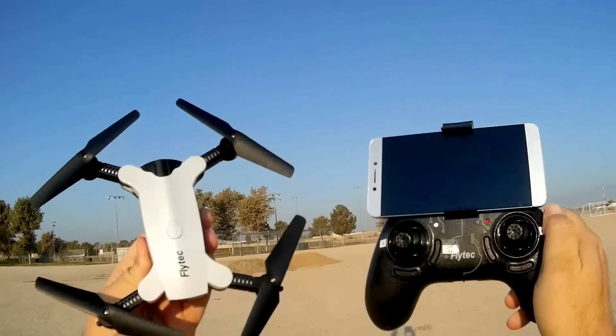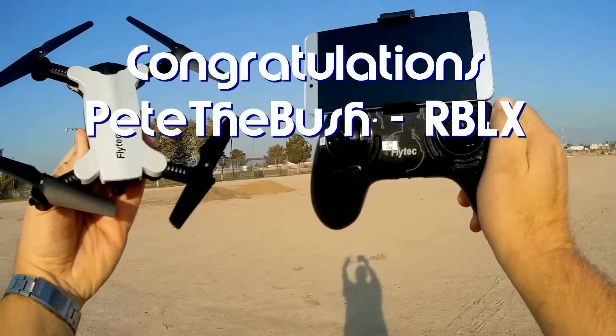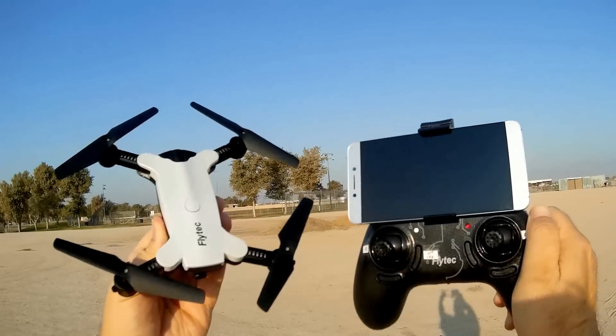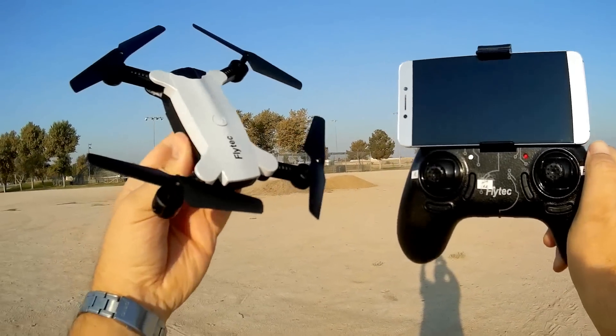Good morning, Quadcopter 101 here. Before we get started, let's get the shoutouts out of the way. Today's shoutout goes to Pete the Bush RBLX, who was the first to say 'first' in one of my recent videos. Congratulations, Pete.